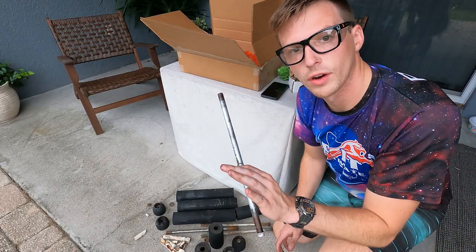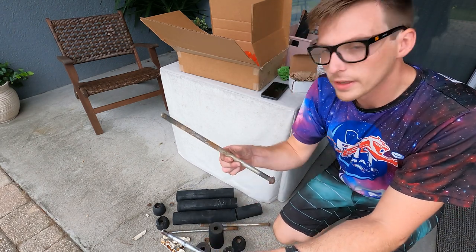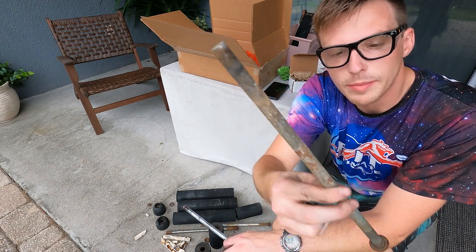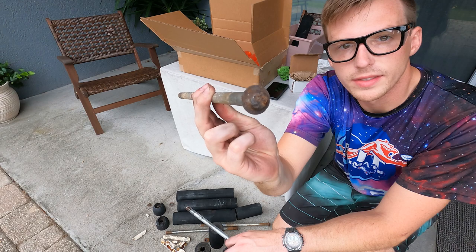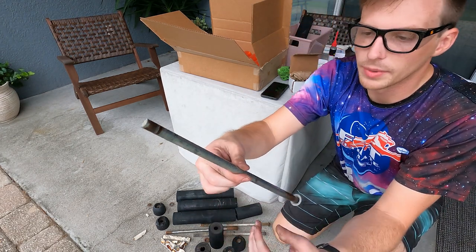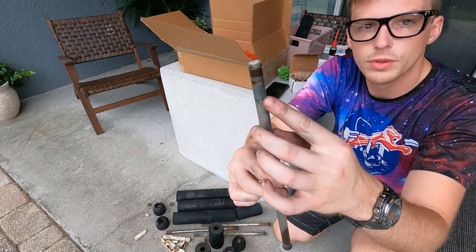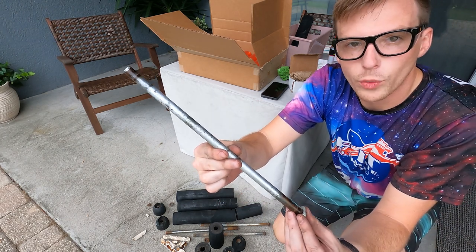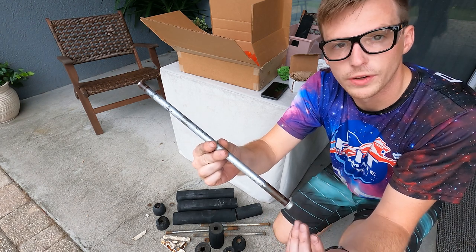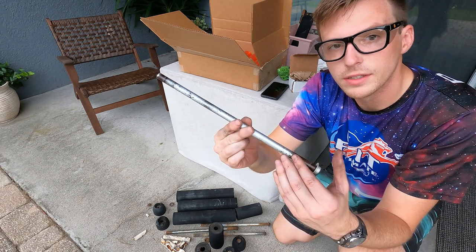I've taken the liberty of already prepping one of the dowels. If we look at the previous one it's all rusty, the ends look pretty bad, it's dull in appearance, there's still that rusty nut on the end — and then after we sand it down and oil it up a little bit, it looks a lot shinier. There's still some surface stuff but it's nice and smooth. These rods are about 20 bucks a piece, so by reusing these and sanding them down I save myself 80 plus bucks. Definitely recommend reusing your rods as long as they're not pitted too bad.